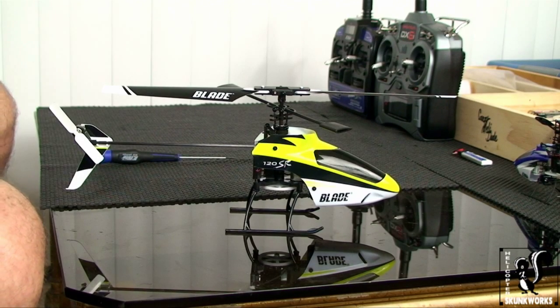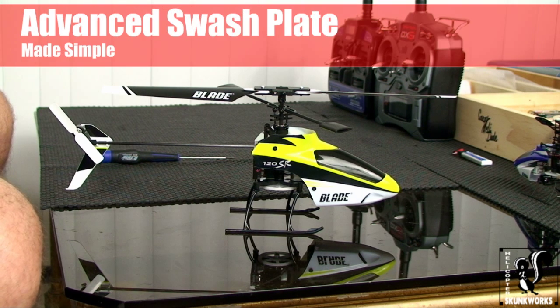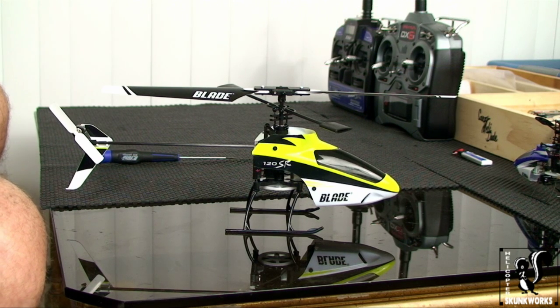Hey everybody, welcome back to the Skunk Works. This is Rob. This is video number three in our 120SR Beginner's Guide series and today we're going to quickly be going over the advanced swashplate setup, which you may have heard of. It's a really simple process. The purpose of it is to make your helicopter more responsive and more agile.